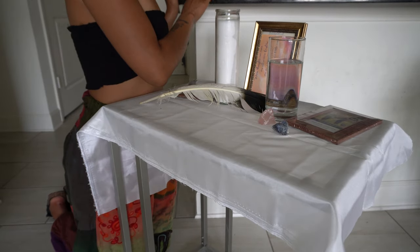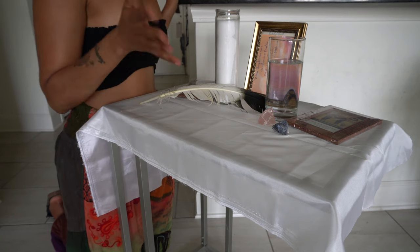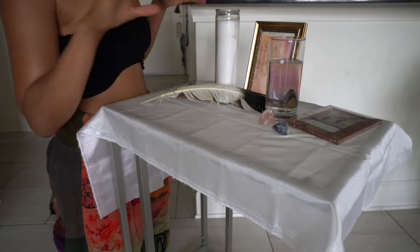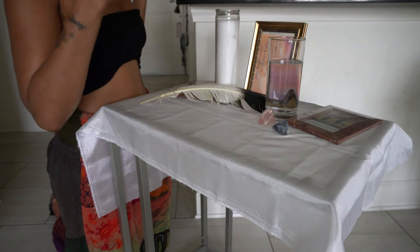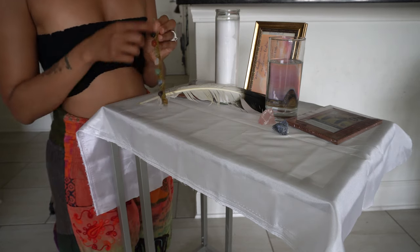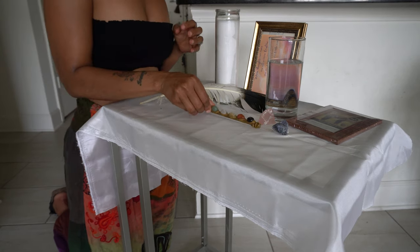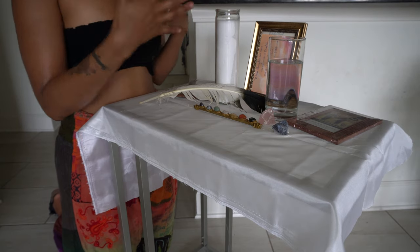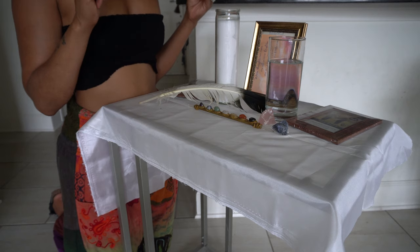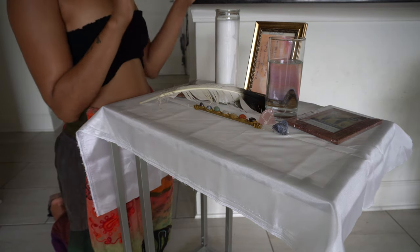I also like to represent ether — some people say there are only four elements, but I believe in five: the four I just went over plus ether, representing the spirit. I use my chakra wand, which has crystals on it, to represent ether. You could use a Bible or different things that represent the spirit realm to you.